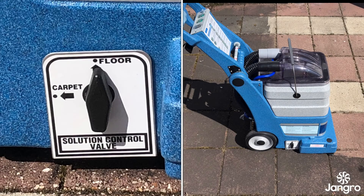For hard floor cleaning, merely set the solution control valve to floor and clean using the same method as previously shown.